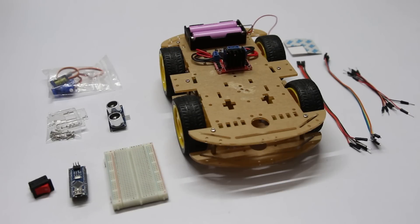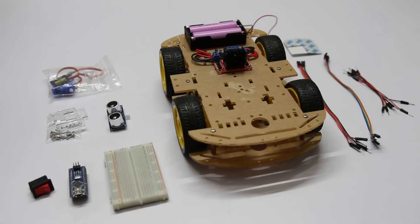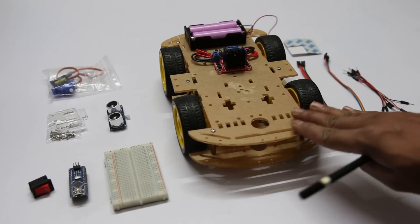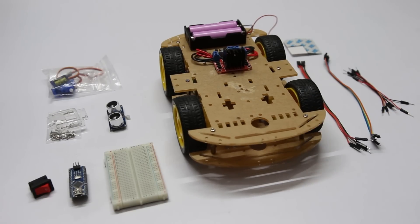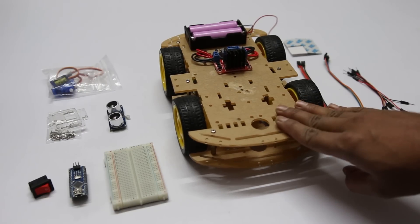Hi guys, welcome back to a new tutorial on Arduino rover. Earlier I have made two videos: one for assembling the chassis of this rover, and in the second tutorial I explained how you can control this rover using a smartphone. In this tutorial, I will show you how to add an obstacle avoidance feature to this robot.